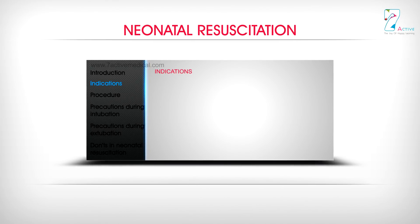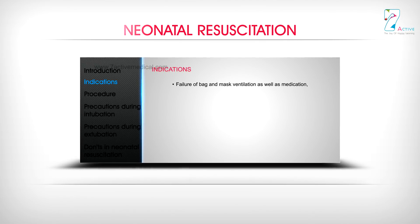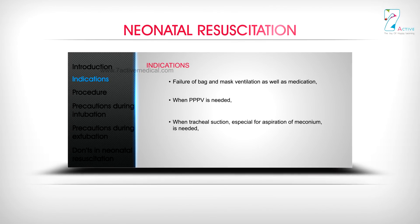Indications: Failure of bag and mask ventilation as well as medication; when IPPV is needed; when tracheal suction, especially for aspiration of meconium, is needed; and diaphragmatic hernia.